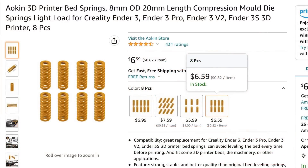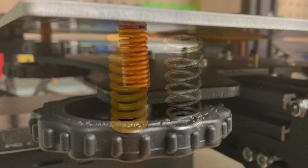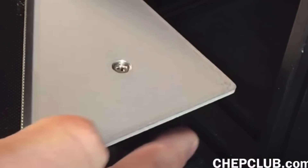Another option is to use stiffer springs. You can get these 20mm tall springs for an Ender-3 for pretty cheap and they're much stiffer than the original springs — more coils, so they're going to hold that screw much tighter. In fact, most new printers now come with these springs for that reason, so you really don't see the screw spinning as much as we used to.